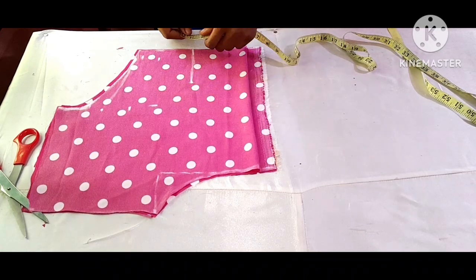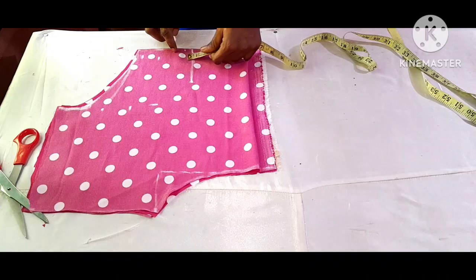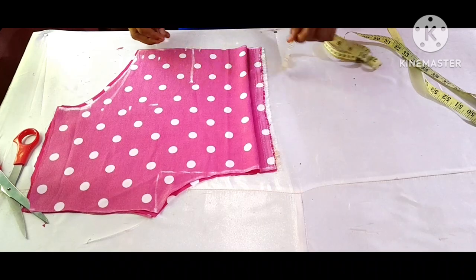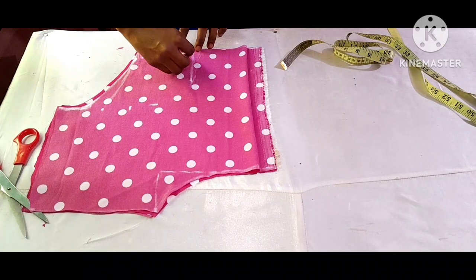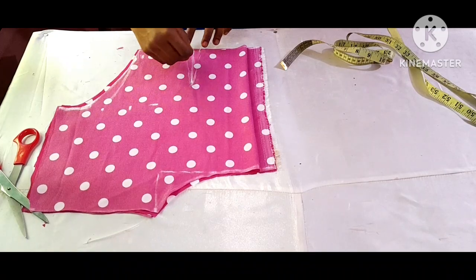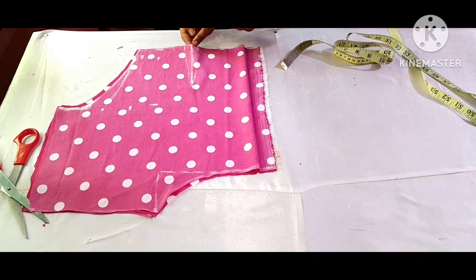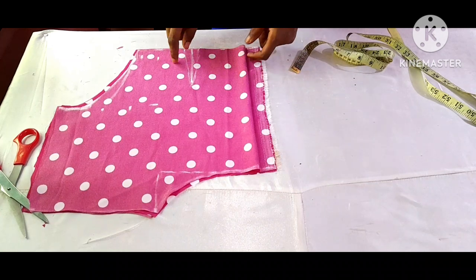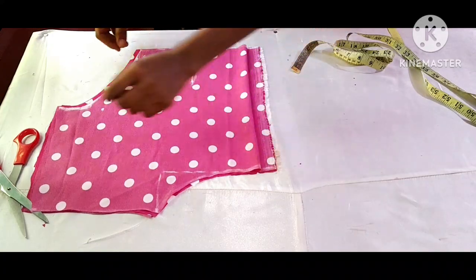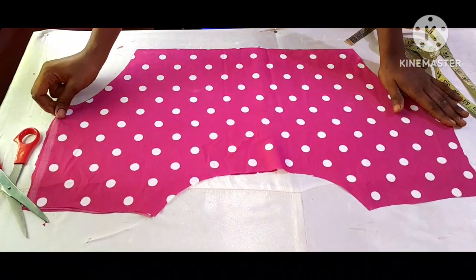From this side I'm going to take half an inch, and this side again I'm going to take half an inch, then connect it to this point and to this point as well. I'm going to give this center part a notch so that it will guide me on how to attach the dart for both the front and the back. If I open it up, this is how it looks.